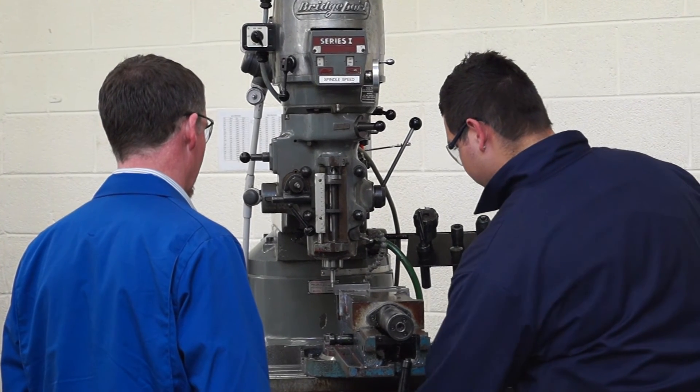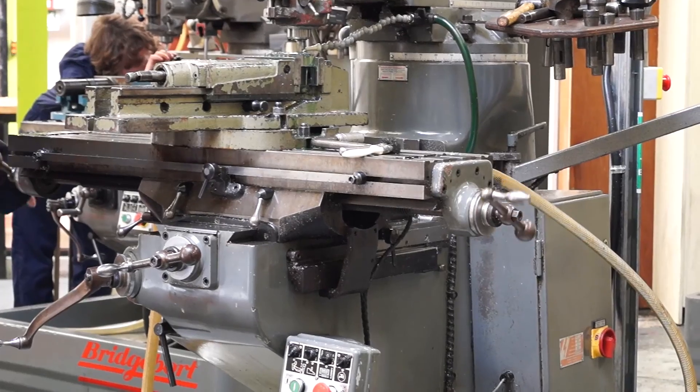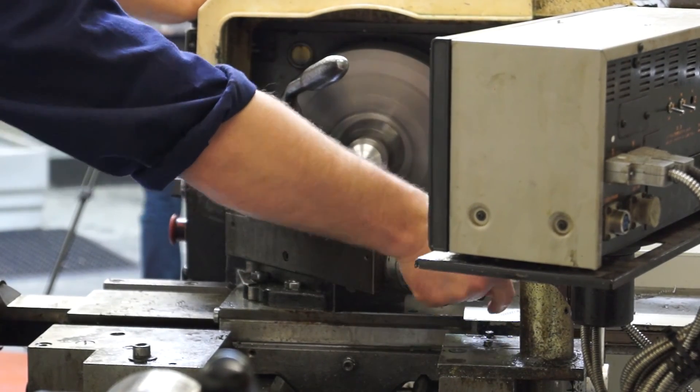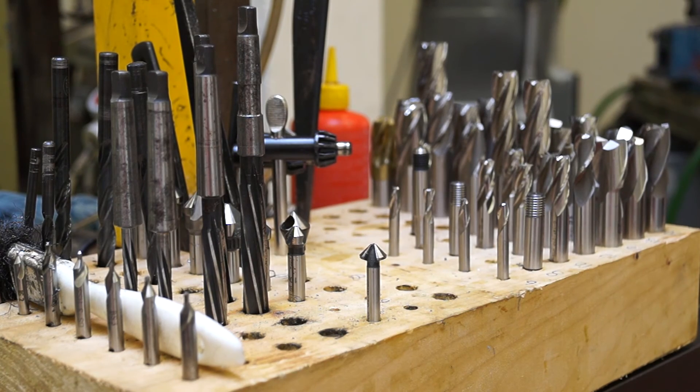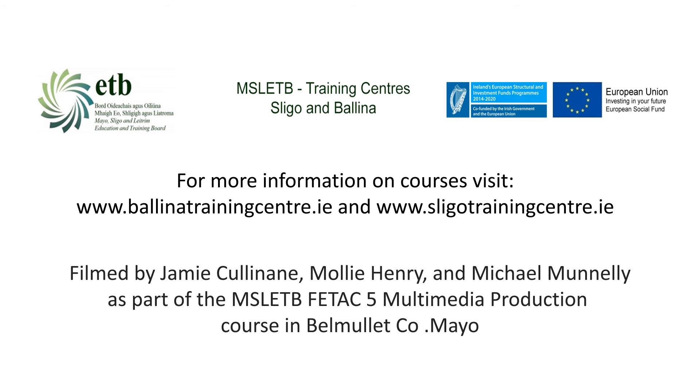A lot of the time I find that employers are always ringing me up. They're looking for good employees that are streetwise around machines, and any good or suitable trainee we have will always get a position. Right now the manufacturing and production industry is quite busy. So anybody interested in doing a milling and turning course or becoming an apprentice, it's a good idea to go to your DSP office and register with them.